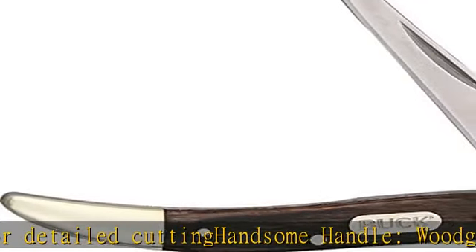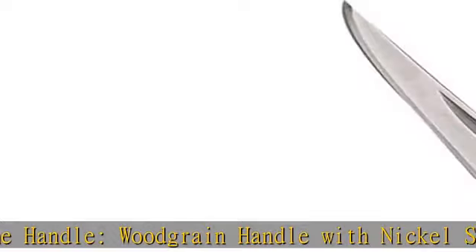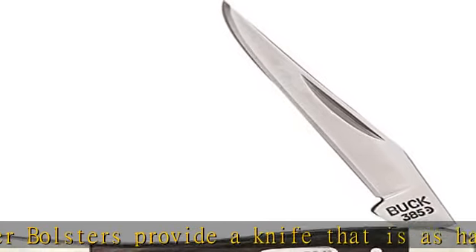Traditional and compact, the Toothpick is one of Buck's popular pocket knives. It's a smart choice for everyday carry and versatile enough to accomplish multiple tasks. Forever warranty: since 1902, Buck Knives has offered a lifetime warranty on our knives because we believe in the integrity of our products.